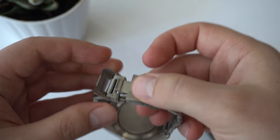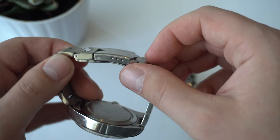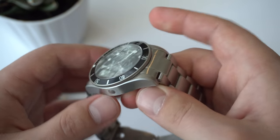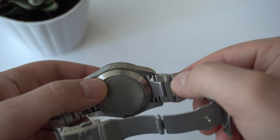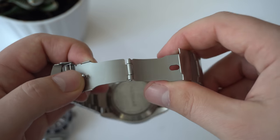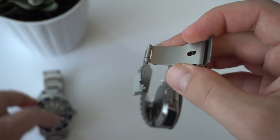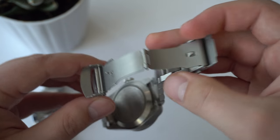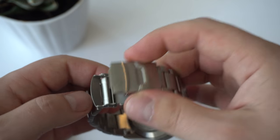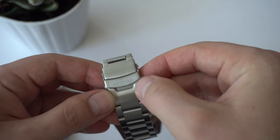The Courget also has an engineered fold-over clasp that mimics the design of the Tudor Black Bay. However, the clasp is not very secure — if I just do this, it opens. The Neymar also has solid end links and solid links, just with push-pull style pins and a pressed metal fold-over clasp with a release mechanism and a fold-over safety with 'Neymar' written across. Not as premium as the Courget's clasp design, but more secure.